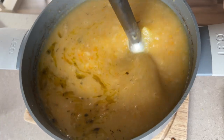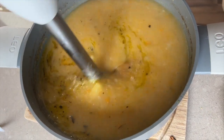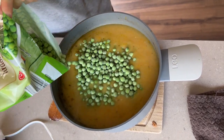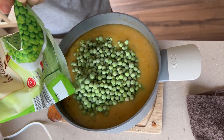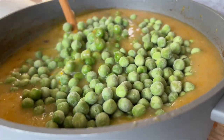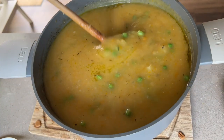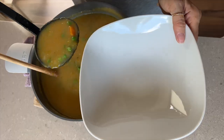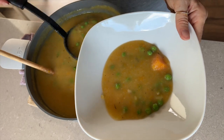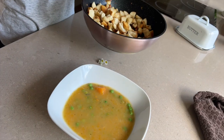And finally, we can prepare croutons, which can be made either in butter on a pan — then they are more tender and buttery — or we can prepare them in the oven. Just put cubes of bread or roll on baking paper and bake in a heated oven at 200 degrees until golden.